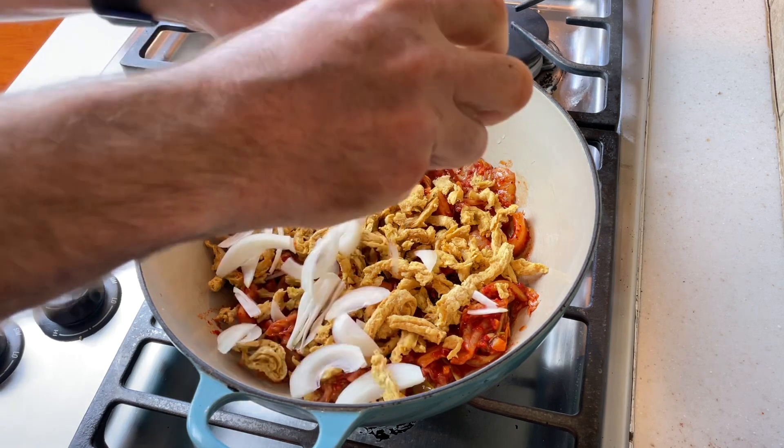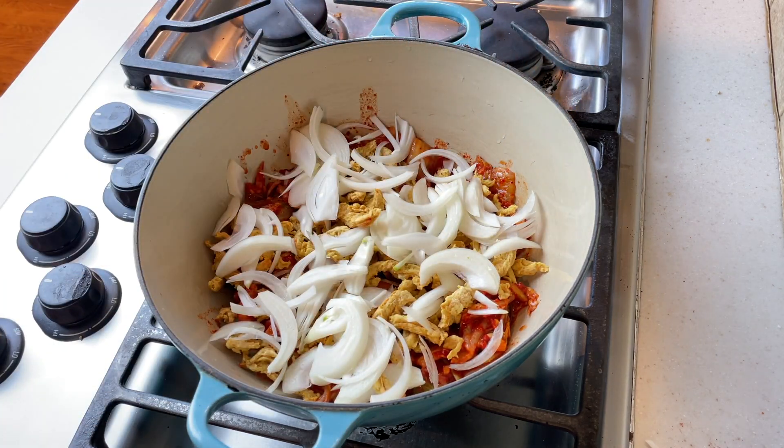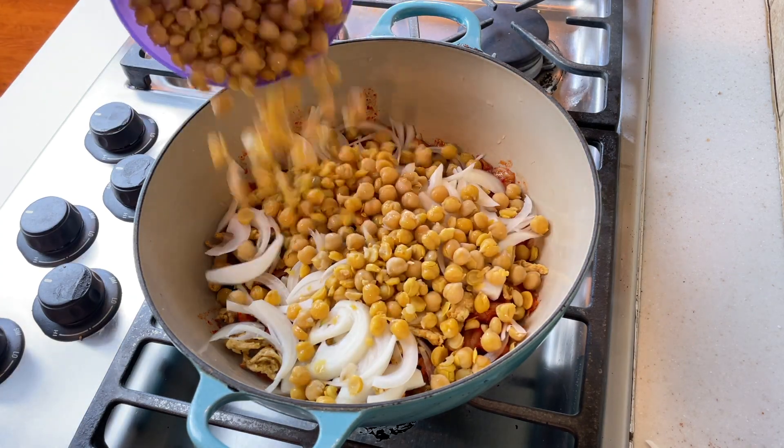On top of the soy curls I'm going to layer in one medium onion that's been finely sliced. Then I'm going to add the chickpeas — about a can's worth, so 14 ounces, which is about a cup and a half.